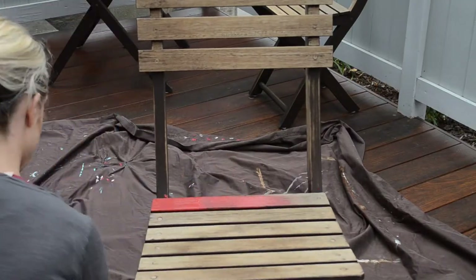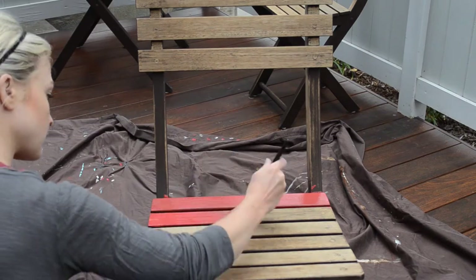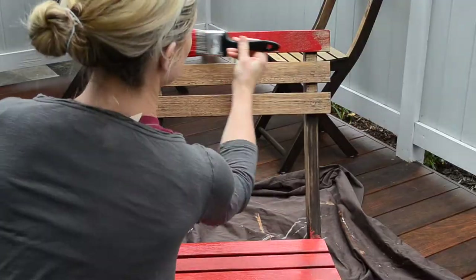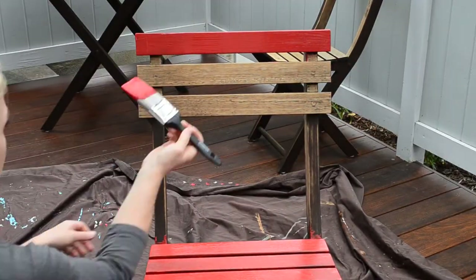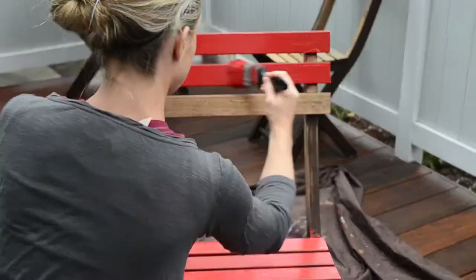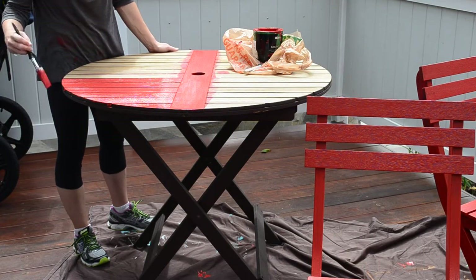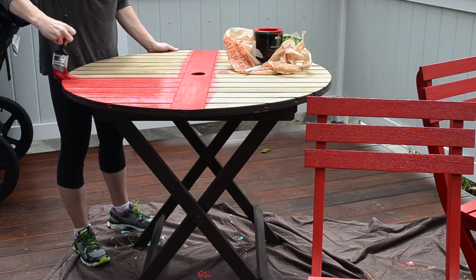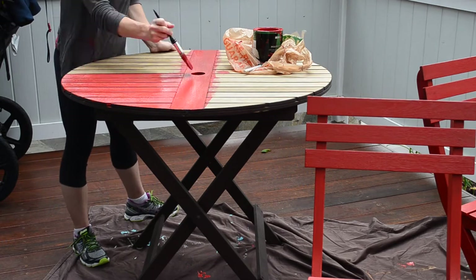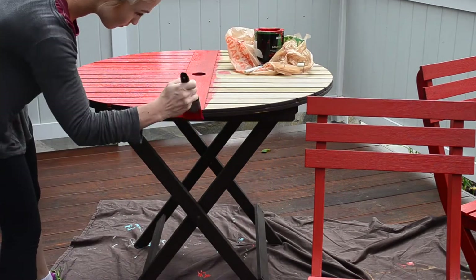The painting process wasn't too difficult. The first coat, kind of like when you paint your nails, is not the best, so I was a little worried. But once I did the second coat, everything looked much, much nicer. I did find that the areas I had sanded looked much nicer and took the paint much better than the areas I didn't. So if you can really sand off as much as possible, that's what I recommend. The areas that didn't sand as well took the paint all right, but it just didn't look as smooth.